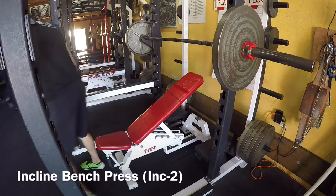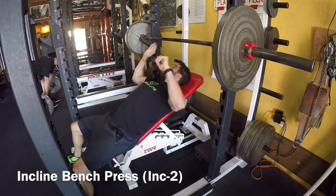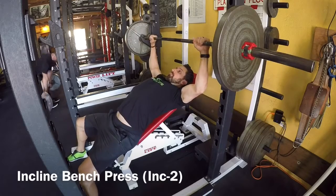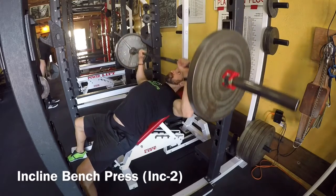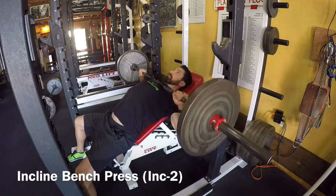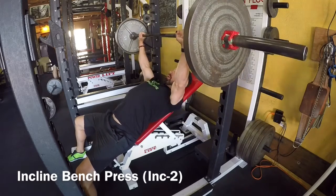This is our how-to video for the incline bench press — specifically the incline two, which is our second incline, up roughly about 45 degrees. If you're in the gym with us, the way we like to set this up is we'll put this bench into the second set of notches on the squat rack.